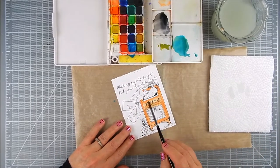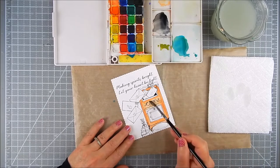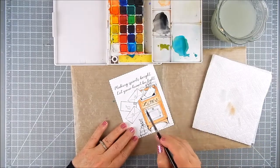While the watercolor is wet, I remove it with a damp brush in the areas I want to be lighter, and then blot it off onto a paper towel. You can play around with the colors like that if it's still wet.